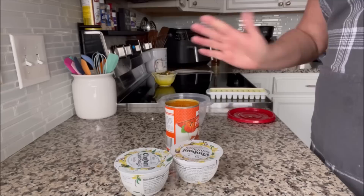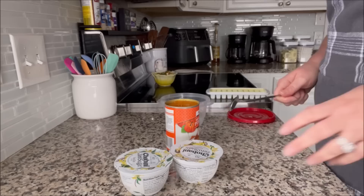Hi everyone. So today is the day before Grant's 15th birthday. He will be 15 years old tomorrow, March 3rd.